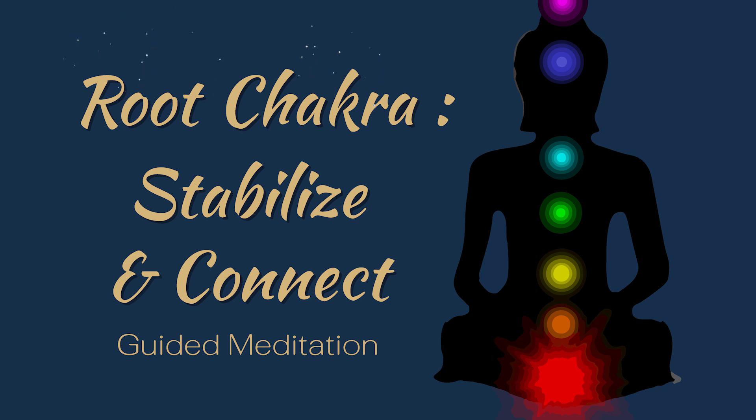As you focus on the red light, repeat the following affirmations to yourself: I am stable and secure in my foundation. I trust in the abundance of the earth to support me. I am rooted and connected to all living beings.